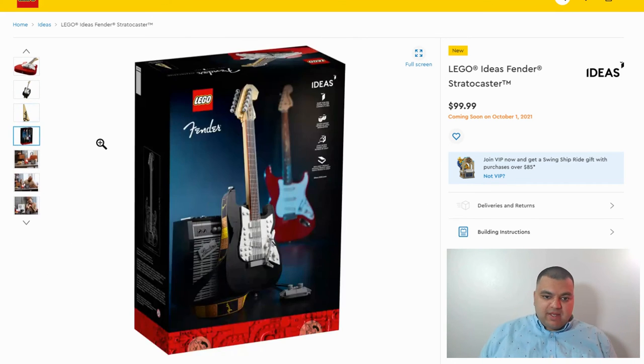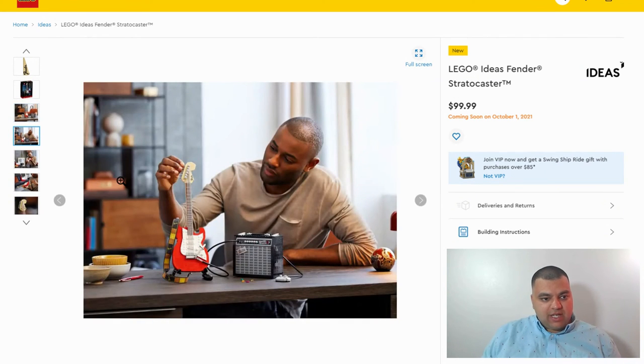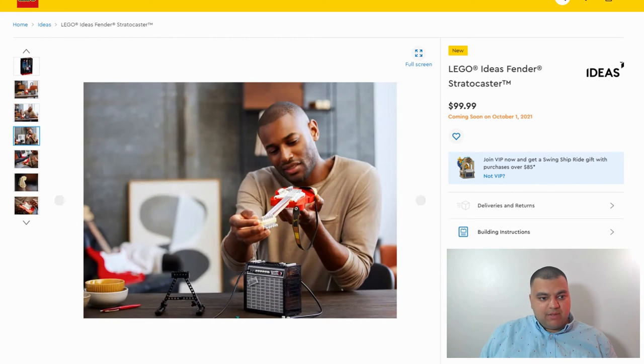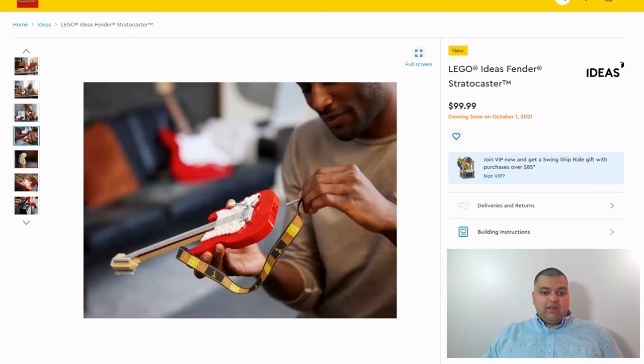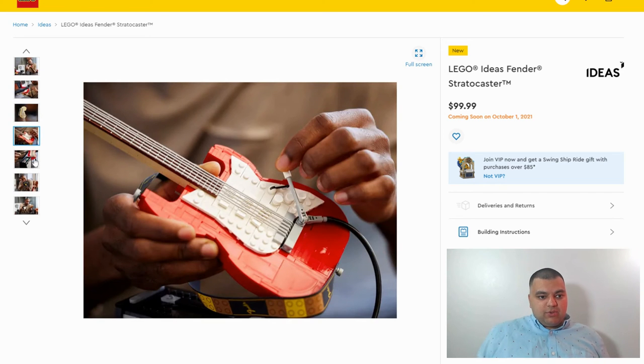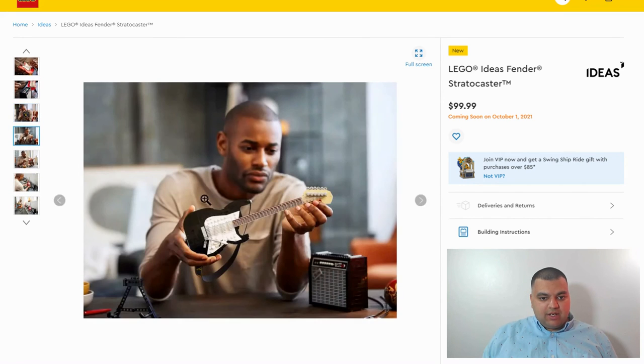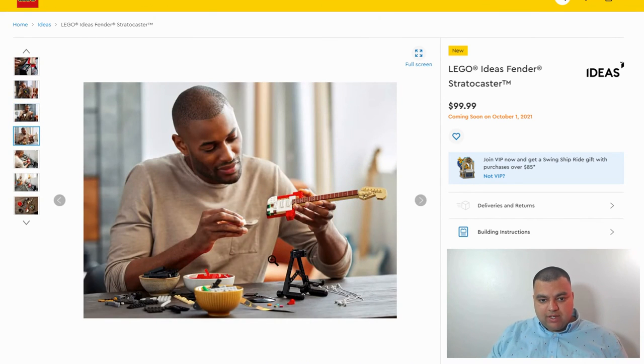We got the Fender branding, and there's the back of the box — Lego Ideas. For those who don't know about Lego Ideas, it's a pretty cool theme where fans come up with Lego sets and people vote on them. Once they gain enough votes or popularity, Lego decides if they want to make it an official set and release it. That's how we got other cool sets like the typewriter and the grand piano. I really love this concept.